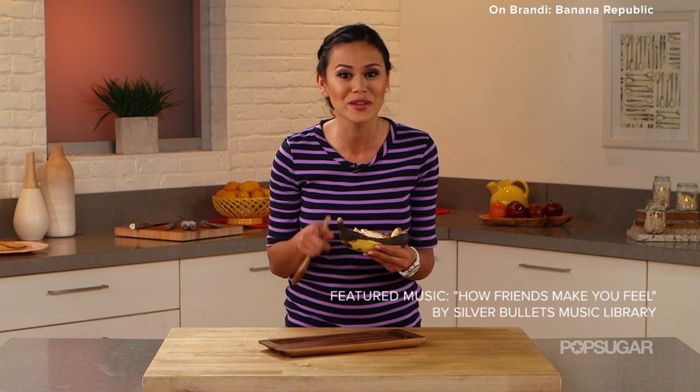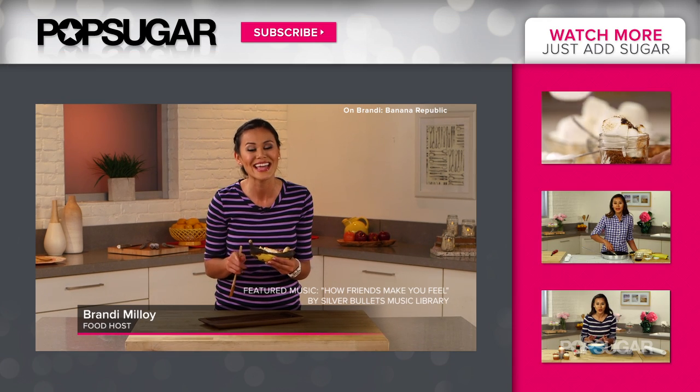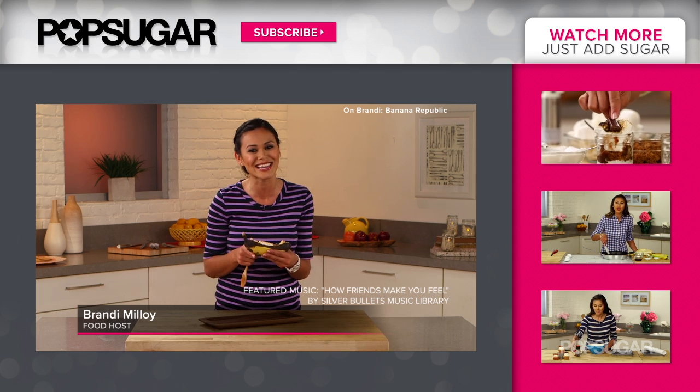Well, if you enjoyed this video, be sure to like it and check out my other videos. I just finished making s'mores in a jar three ways. And don't forget to subscribe to PopSugar Girl's Guide. I'm Brandy — thanks so much for watching and I'll see you next time.